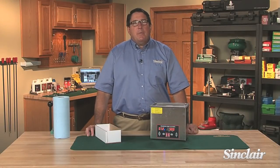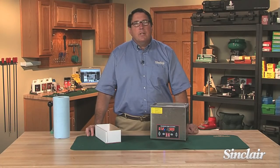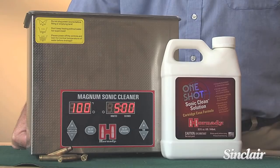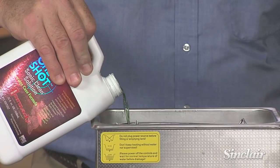A brass cleaning method that has been around for several years, but not in the mainstream focus until recently, is the use of ultrasonic cleaners. The introduction of small ultrasonic cleaners from Hornady and Lyman has increased the popularity of this method.